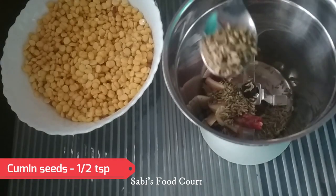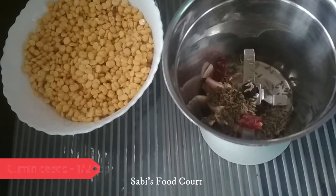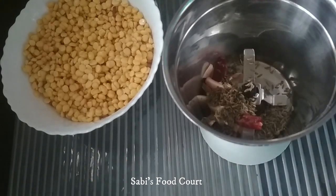Add half a teaspoon. You can also add some ingredients from authentic recipes.